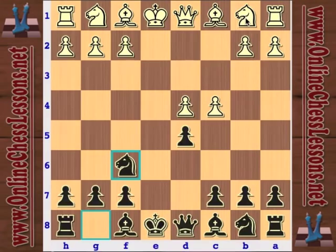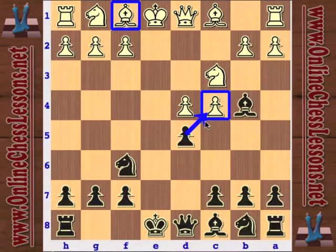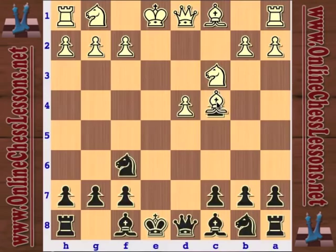Another idea after knight f6 is for white to immediately play knight c3. The recommendation is very similar — just bishop to b4. Don't take the pawn on c4 until white moves the bishop. There's no sense in taking that pawn and letting white effectively gain a tempo by capturing directly with his bishop. That's exactly why white is playing this type of opening — you don't want to give him that.